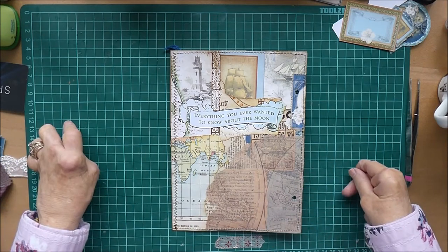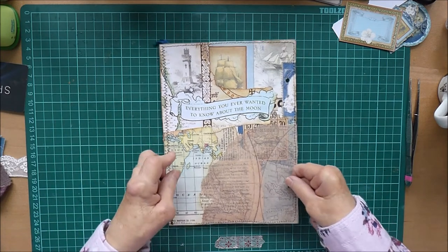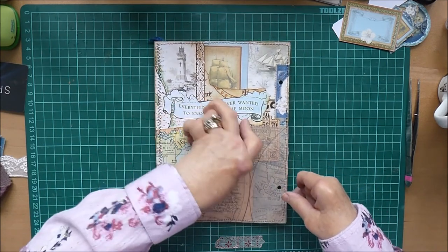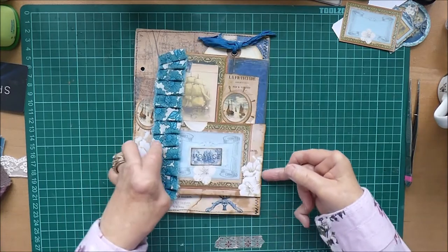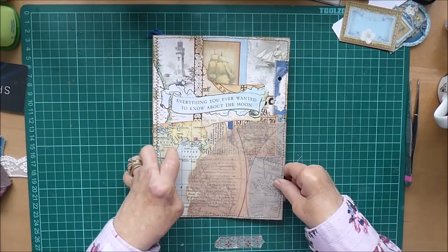Hi there, it's Karen here from Turquoise Treasures. Welcome back to my channel for another session with my travel journal. I'm going to do the other side of the page I did last week, so this was the one I did last week and there wasn't time to do this side as well, so I'm going to do that on its own today.